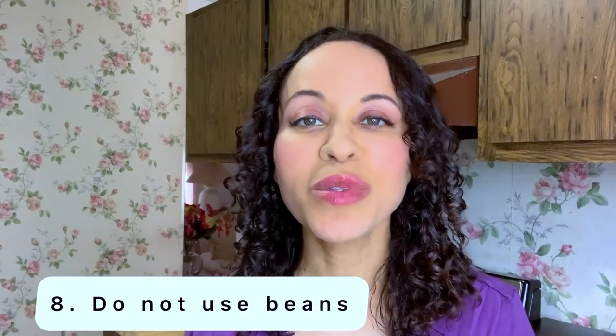Dr. McDougall says do not use beans as your chosen starch, because you'd be eating beans for breakfast, lunch, and dinner for 10 days straight. He says that's way too much protein, so this is the exception — do not use beans. Use your other starches, there are so many to choose from. He also adds: if you choose one starch, do not do potatoes one day, rice the next, millet the next. You have to stick to one starch for all 10 days. This diet is meant to be boring, but boring will cause you to lose that extra weight.